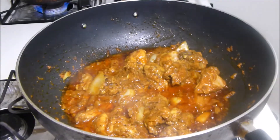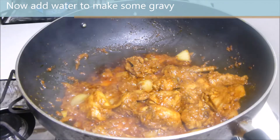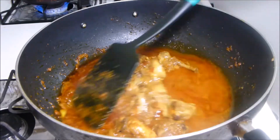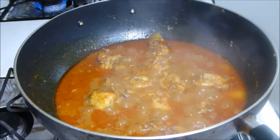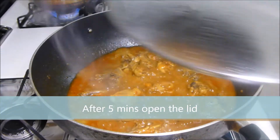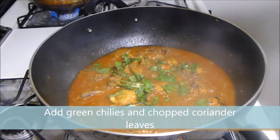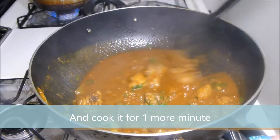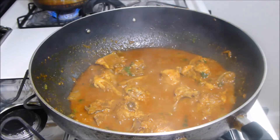After 15 minutes the oil has started to come out. Now add water to make some gravy. Now cover it and cook it for 5 minutes on medium-high flame. After 5 minutes open the lid. Add green chilies and chopped coriander leaves. Now stir it and cook it for 1 more minute. Now it's ready. Turn off the flame and take it out in a serving bowl.